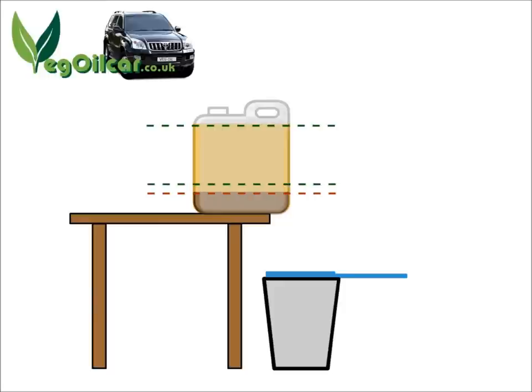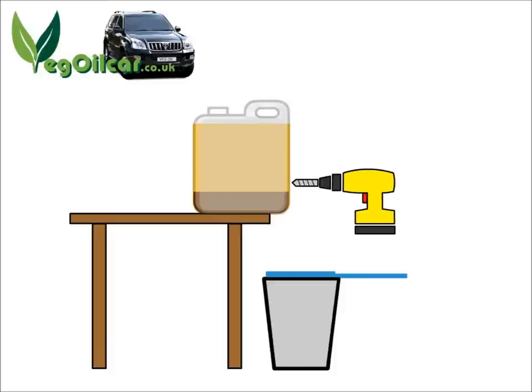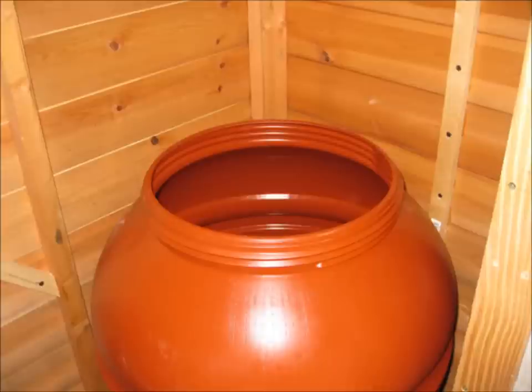What we're interested in is about an inch or so above that fatty layer. We don't want to get too close to it — if we drill too close we'll get convection currents that will pull some of that fat through. So about an inch above: we bring our drill and make a nice fine hole, about 2-3 mm, nice and small. Out comes the oil through our sieve into the bucket. You've just separated all your settled clean oil from the fats, water, and debris. Done.